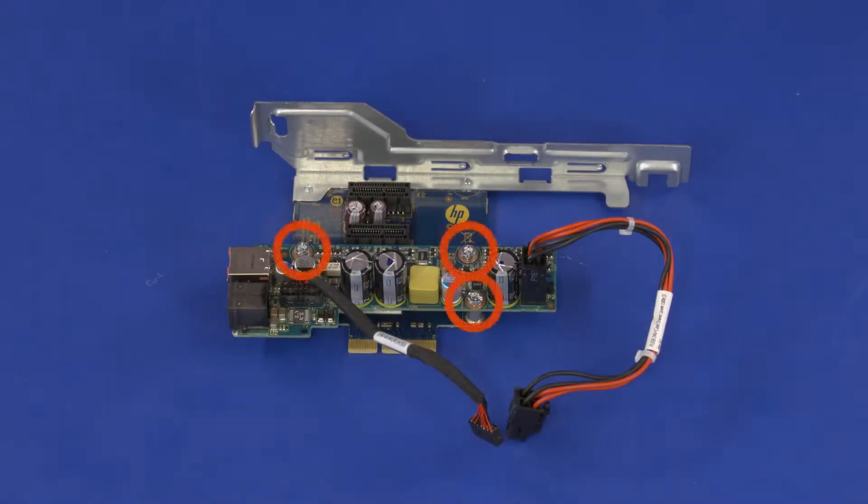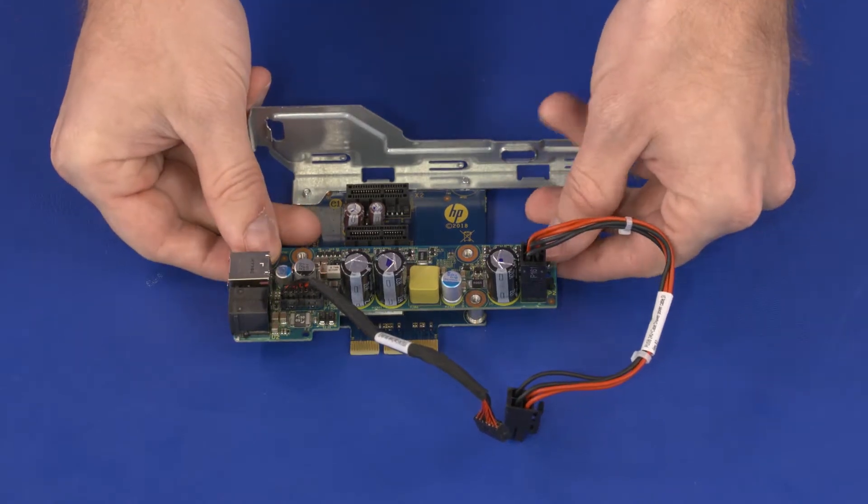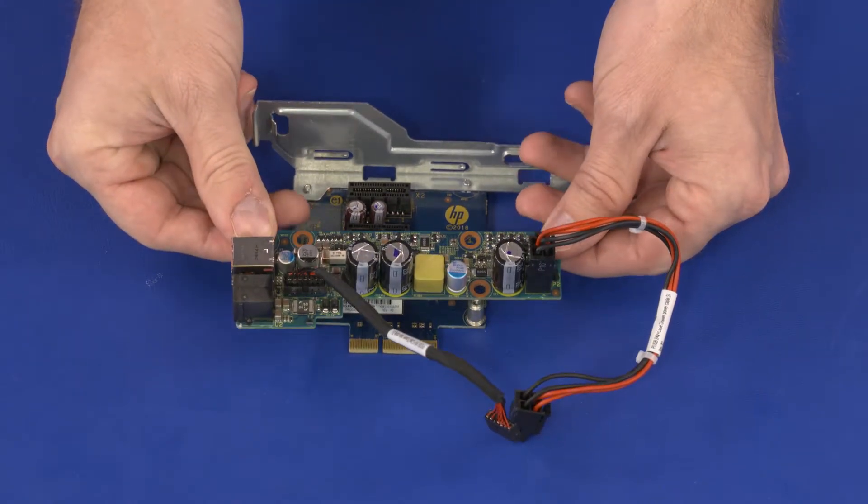Removal: Remove the three 6 mm T15 Torx-head screws that secure the NIC expansion card to the riser card. Carefully lift the NIC expansion card off of the riser card and remove.